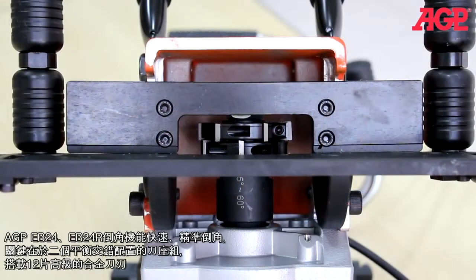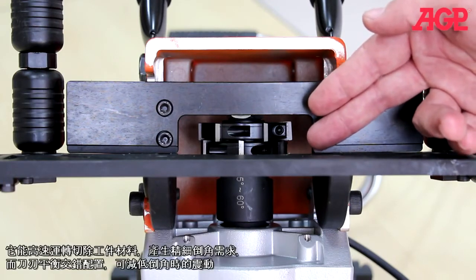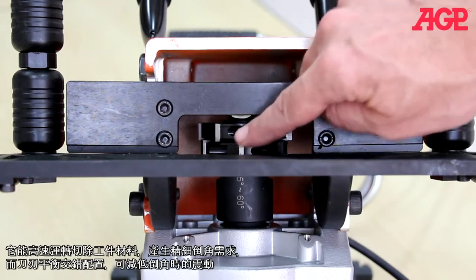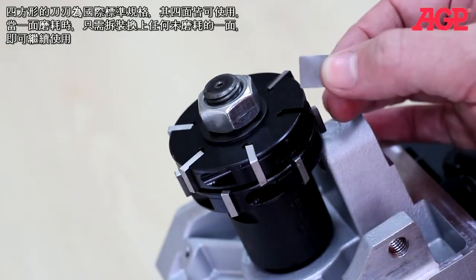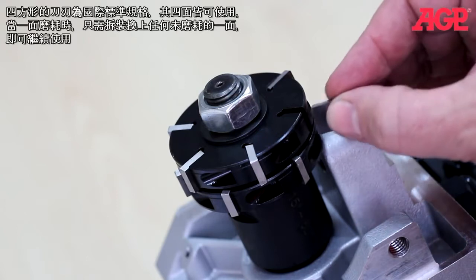The key to their speed and accuracy is the double row staggered milling head with 12 carbide inserts. The carbide inserts mill away the material at high speed leaving an accurate edge, while the staggered design minimizes chatter. Each square insert is standard sized and has four usable faces, so when one face is worn, simply rotate each insert to the next unworn face.